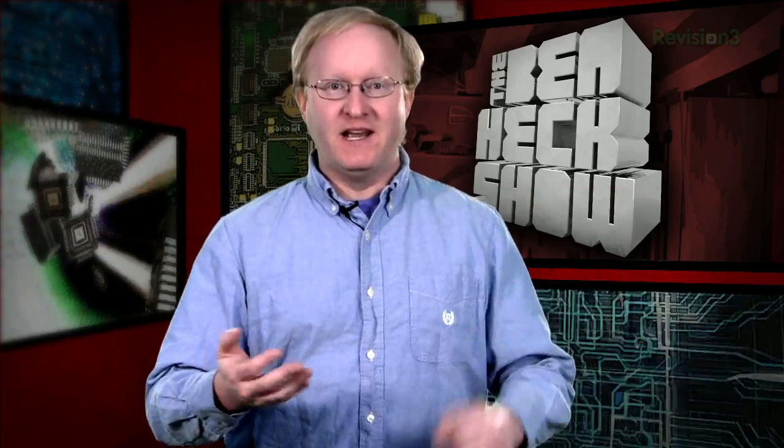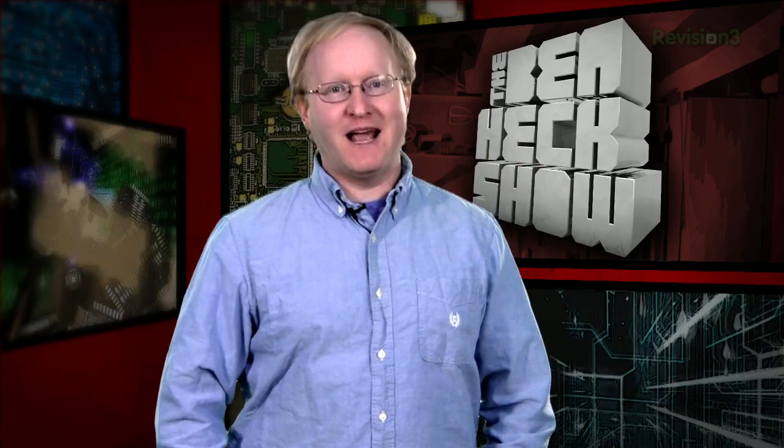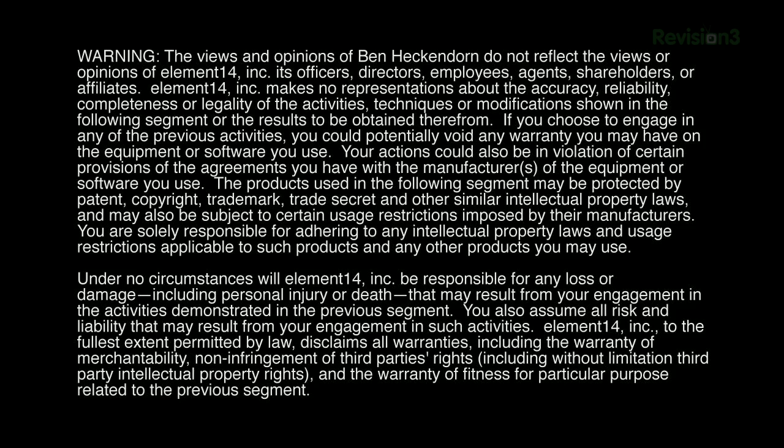That's all the time we have for today. In our next episode, we're going to be talking about Glue Logic — the low-level circuitry and gates that, even in these futuristic times, still come in handy for projects. We'll see you then. Stay tuned at element14.com/tbhs, where you can join the discussion, suggest builds for the show, and even have a chance to win upcoming builds. Remember, you can always email build ideas to benheck@element14.com. Thanks for watching!